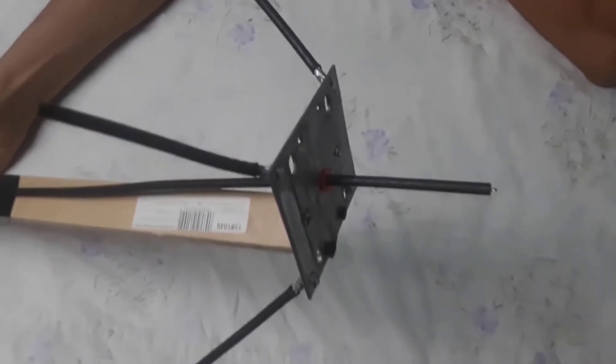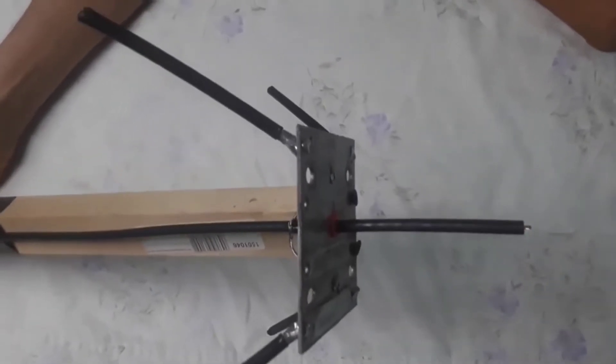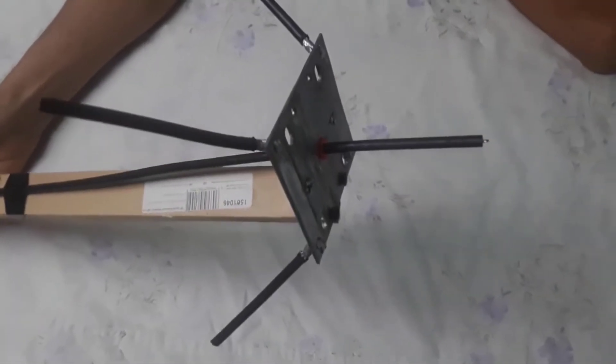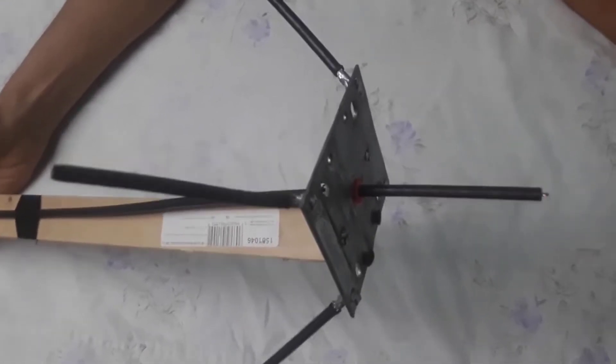Hello guys and welcome back to Helium Network channel. Today I'm going to show you how I made this quarter ground plane antenna with the frequency of 868, especially for a Helium miner.